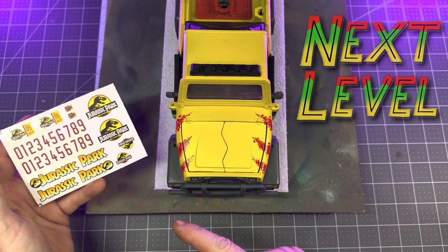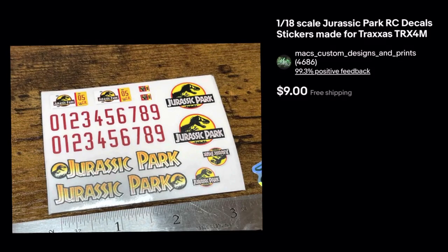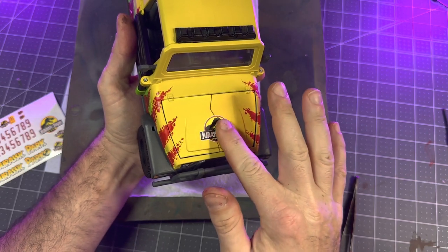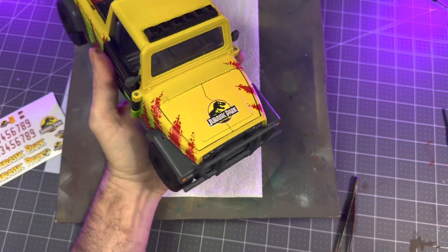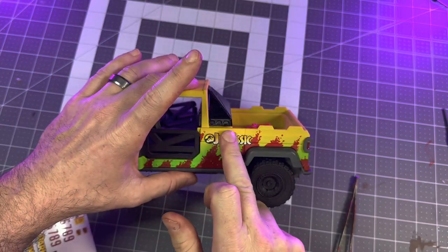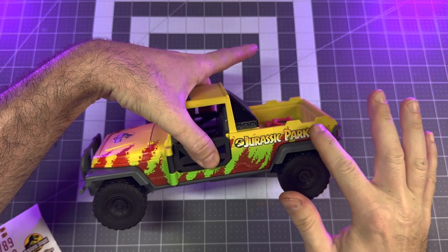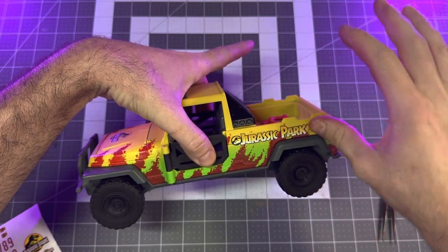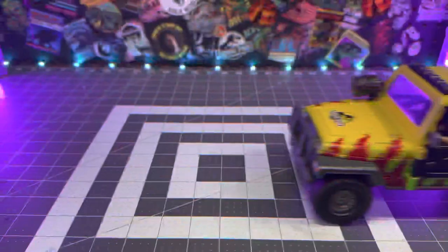Now we get to take this truck to the next level with some killer 1/18 scale explorer decals from Max Custom Designs and Prints — I'll leave a link below to the seller's store so you can grab a sheet if you need it. Applying the stickers is pretty straightforward: I pop on that iconic Jurassic Park logo on the center of the hood, then add the Jurassic Park text on both sides of the back of the truck bed. These decals just take this thing to the next level and make it look so much cooler.